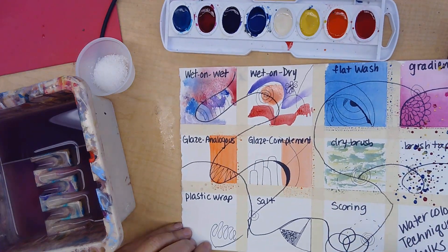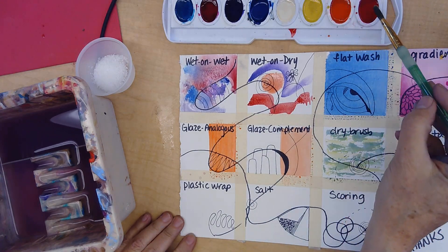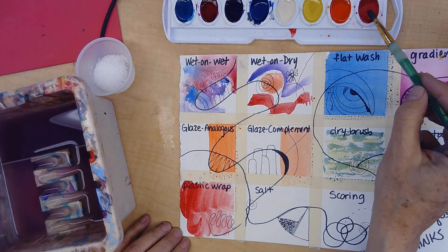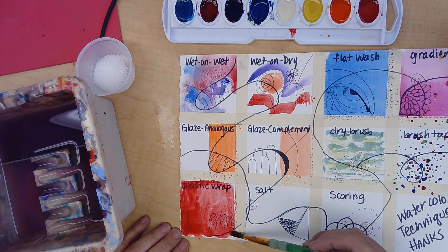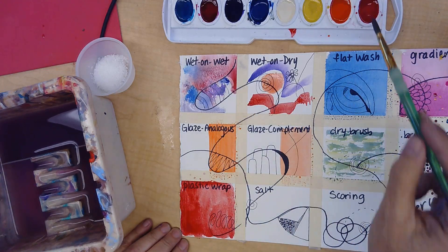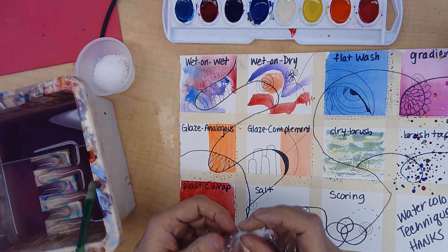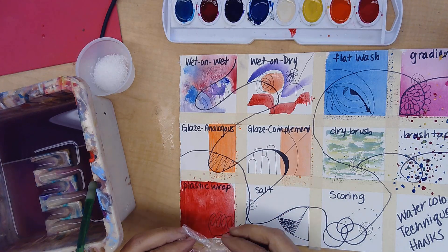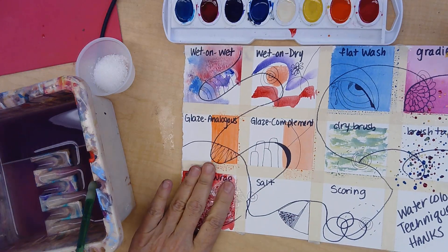The next technique is plastic wrap. Grab a color, make it nice and wet — doing wet-on-dry but quite wet, so it's shiny with a lot of color on there. Then take plastic wrap. This is great for creating landscapes, mountains, or any kind of texture like hair. Just put it on there and smash it down.